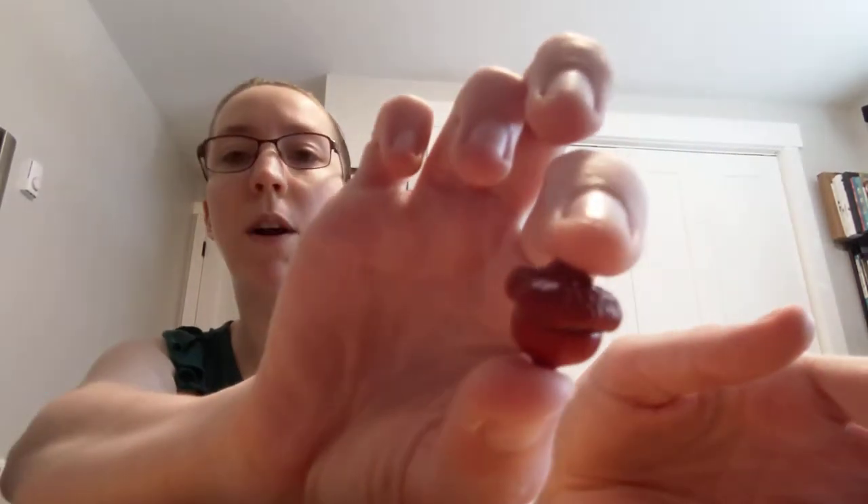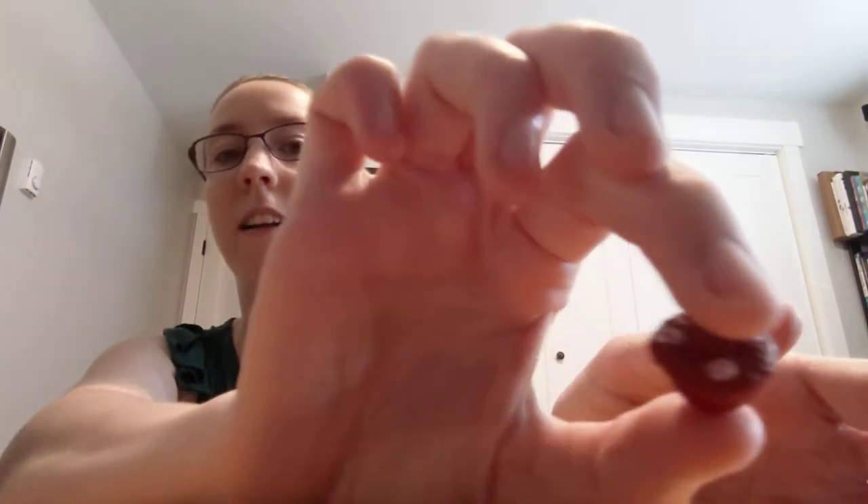Whichever you decide, you just paint the acorn. Mine looks kind of brown on camera, but it's actually red with some white spots on the top. You get to decide what kind of design and color you want to do. Once you get it all painted —